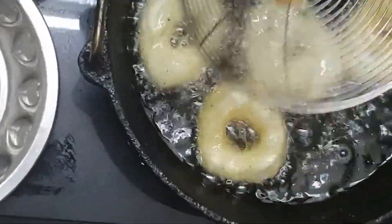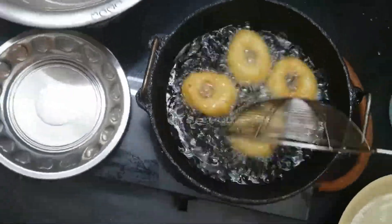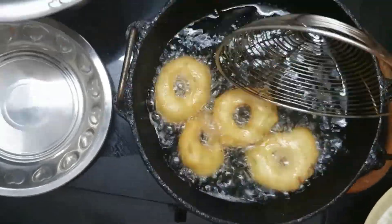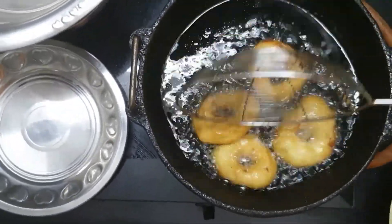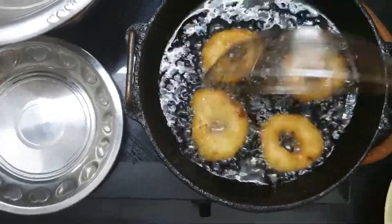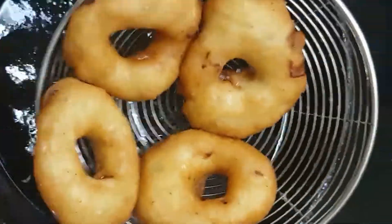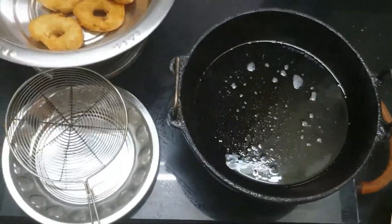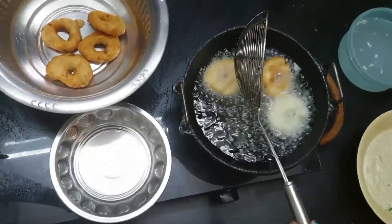This heart is for all of the viewers of ratatouille anyone can cook. Keep on rotating the vadas till they become golden brown on both sides and the air bubbles get settled. Pro tip 14: temperature is very important. If the heat is too low, the vadas will not float on the top, they will absorb lots of oil and won't be crispy. So maintain the temperature between medium and hot by adjusting the flame from medium to high. Crispy yummy vadas are ready!